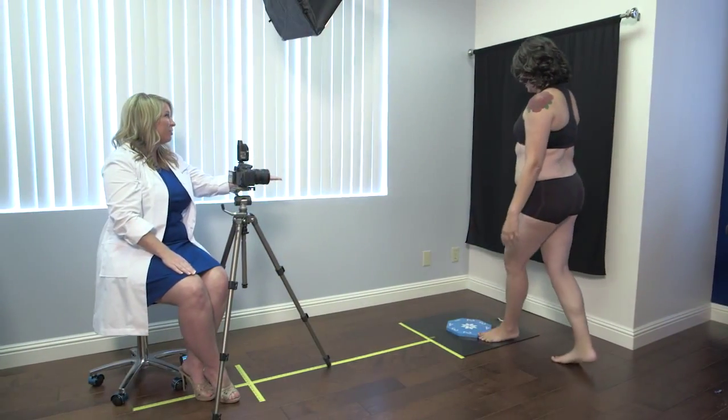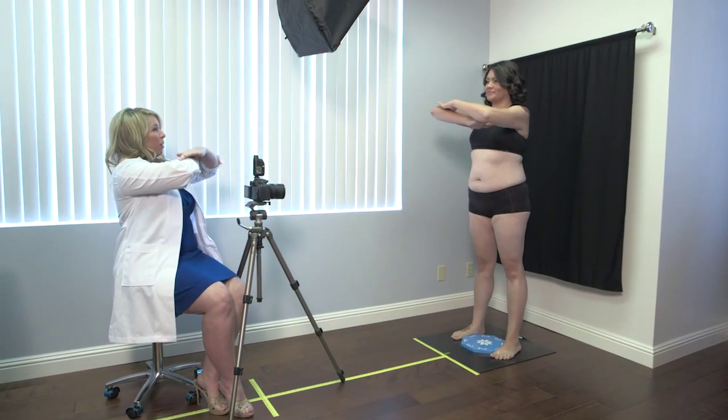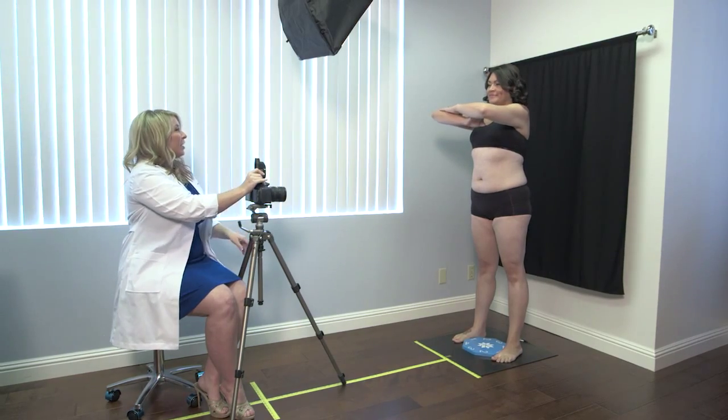On the treatment day, the patient should wear disposable underwear or bathing suit bottoms. Weigh the patient and take baseline 360-degree photos using the foot positioning guide.